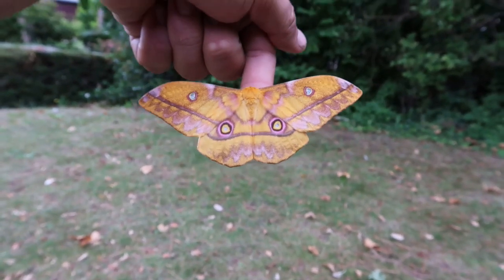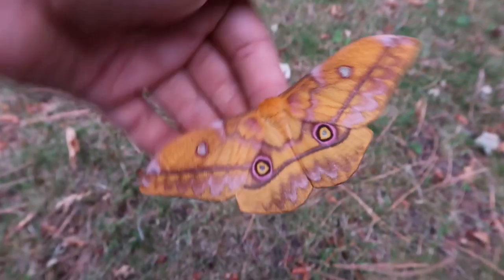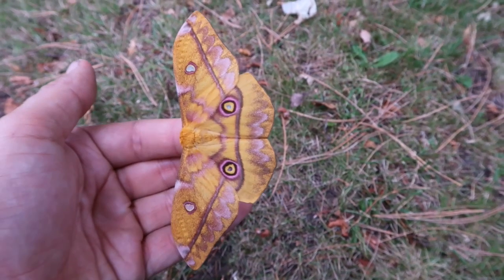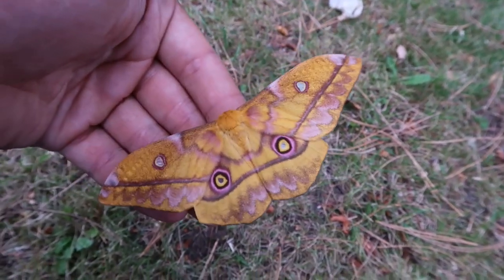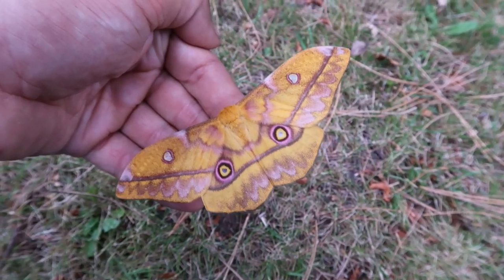It kind of reminds me of Gonimbrasia. Some people will say it looks like Gonimbrasia belina — that big yellow one that's very common in captivity. Yeah, the resemblance is there, and Nudarelia and Gonimbrasia are actually allied quite closely. But it is definitely a Nudarelia. Thanks for watching, hope to see you again in another video — bye bye!